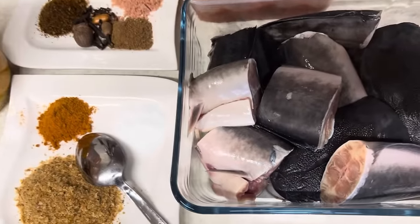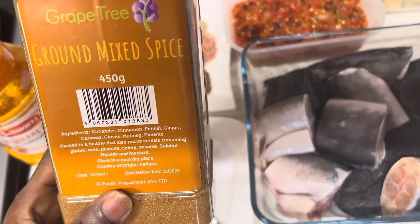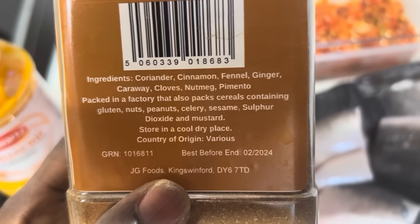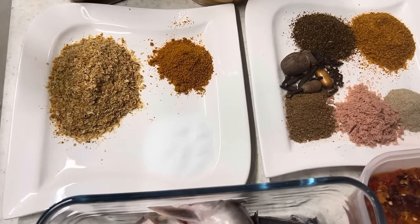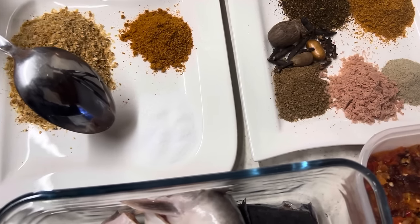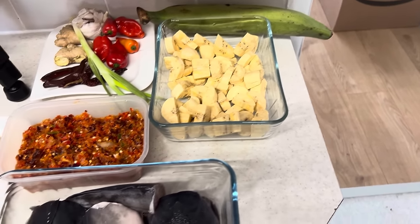I'm also going to have turmeric to make it hot and spicy. I have Grammy spices that contain a lot of different spices, and I'm going to have crayfish — I love my crayfish!